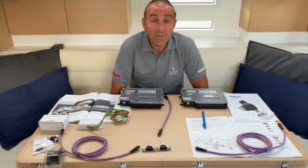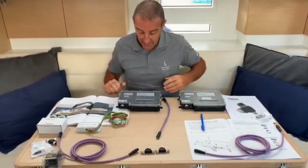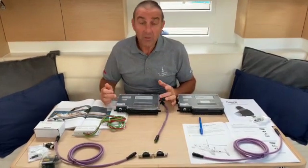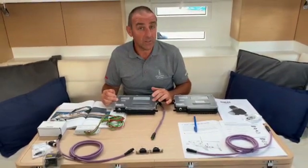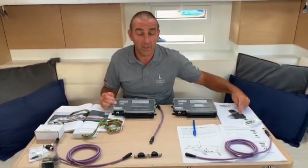The first thing we have to think about is the power supply and we need to connect the batteries to the power supply, the PSU. What the PSU does is it converts our 12 or 24 volt system into 40 to 48 volts, and this produces the power to drive our new furling unit.